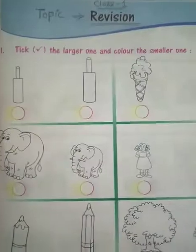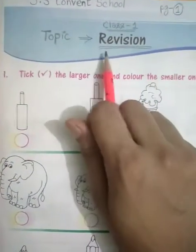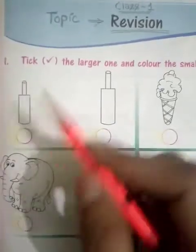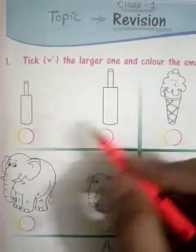Everyone must have a pencil in their hands. Here we will revise what you have read. The first question is: tick right on the larger one, which is bigger, and color the smaller one, which is small. I am going to use pencil, so you can use crayons or pencil colors.